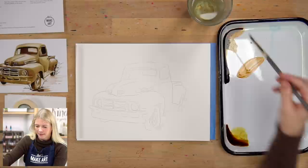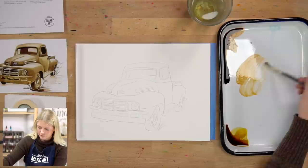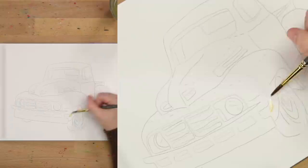I'm going to take a little bit of sepia and a little bit of yellow ochre and add water to it because I want a really light value. And I'm going to just start painting that light value on this truck.